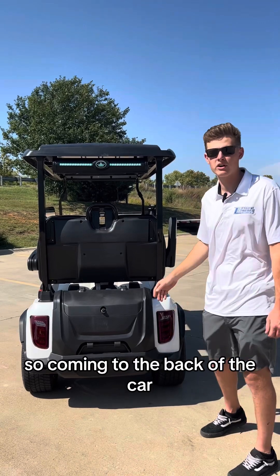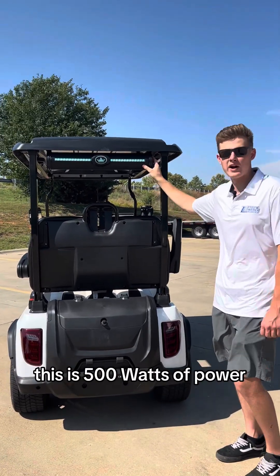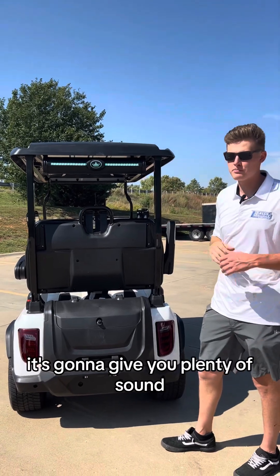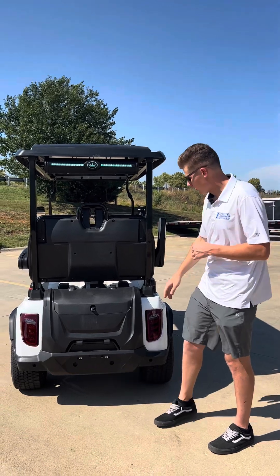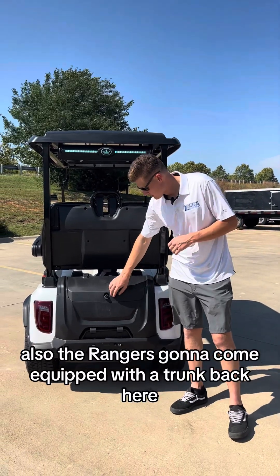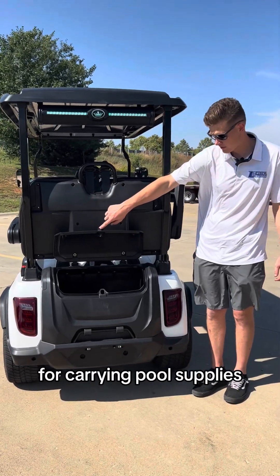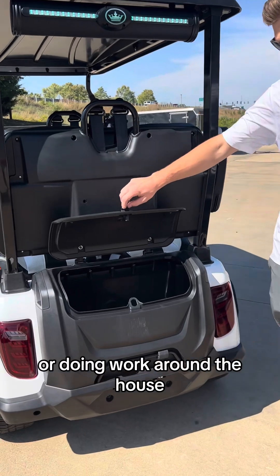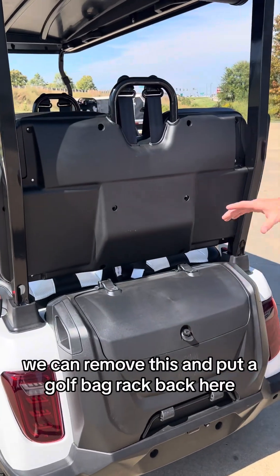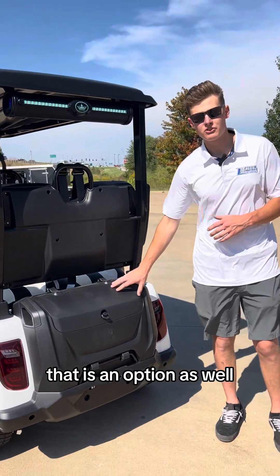Coming to the back of the cart, the first thing you're going to see is this big 26-inch speaker — 500 watts of power, giving you plenty of sound powered by Bluetooth, AM, or FM radio. The Ranger also comes equipped with a trunk back here, perfect storage for carrying pool supplies, lake supplies, or doing work around the house. We can remove this and put a golf bag rack back here, so if you're wanting to hit the course, that is an option as well.